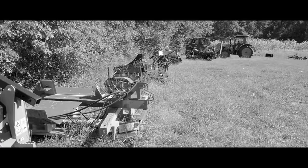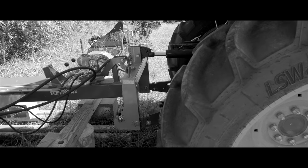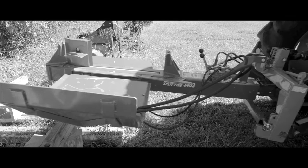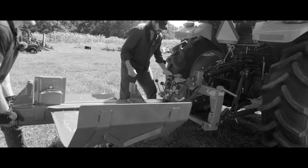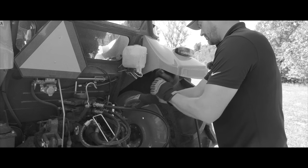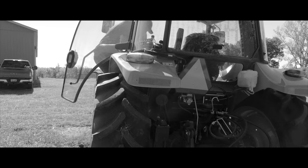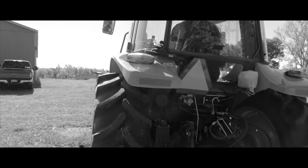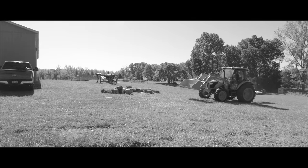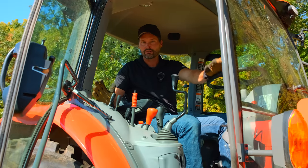All right, let's split some wood. We're getting this all set up — got it on the Kubota M4-D071, 71 horsepower tractor.